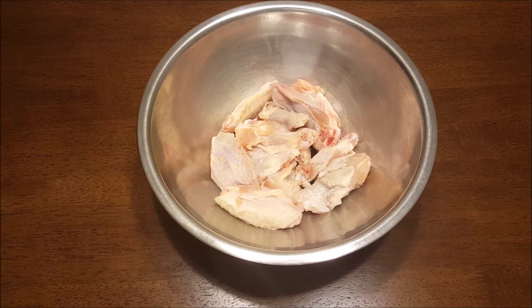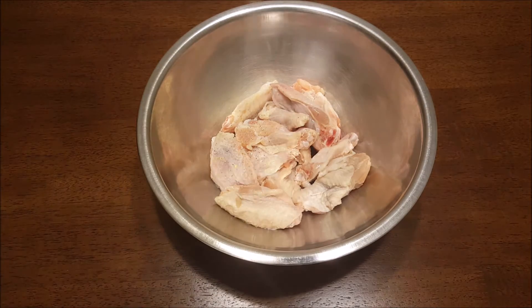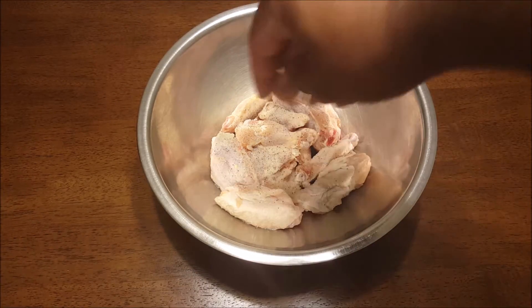What's up, my Two Dope Fam, and welcome to Two Dope Kitchen! This recipe is bomb.com — we are making sticky wings today, literally my new favorite wings.